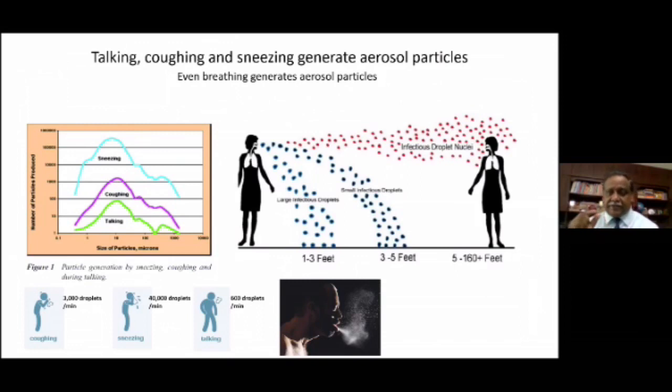Depending on the size of the aerosol emitted, you can see the distance it travels. A very large aerosol droplet around 10 microns does not go more than one to three feet — it falls down before that. If it's a little lighter, between five to 10 microns, it can travel up to three to five feet. Aerosol droplet nuclei can travel much longer distances. From what we know so far, the coronavirus transmits through large and small infectious droplets. We are not yet sure whether it gets transmitted through droplet nuclei, which are very, very tiny and can remain suspended for a long period of time. There is some suggestion that the coronavirus could also be transmitted by droplet nuclei, which means distancing of one to two meters may offer no protection as it can travel much larger distances.